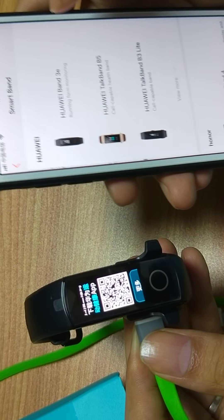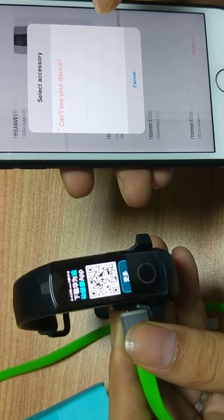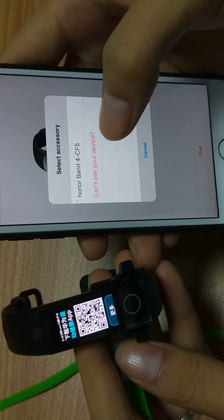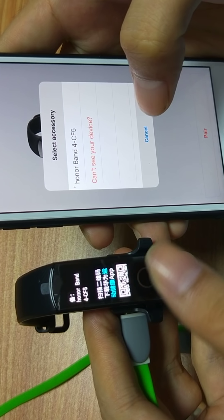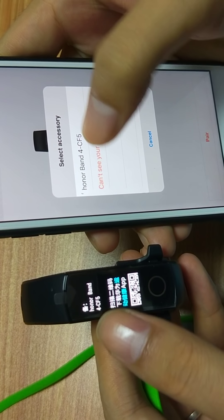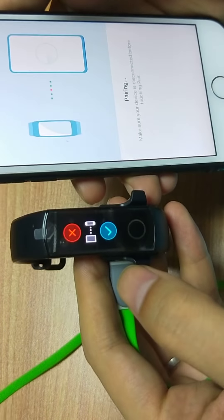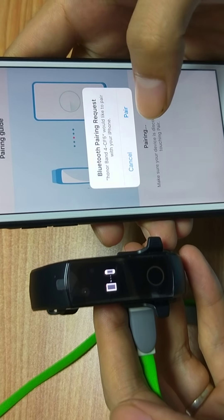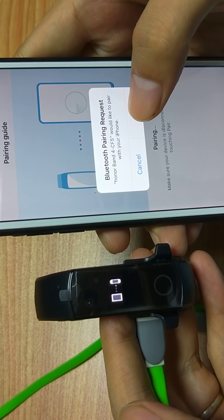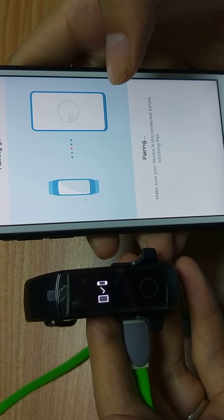Select SmartBand. Here is SmartBand — Honor Band 4. We can check this: this is 4CF5, which is the same one. Just click here and wait — click the right button to confirm.